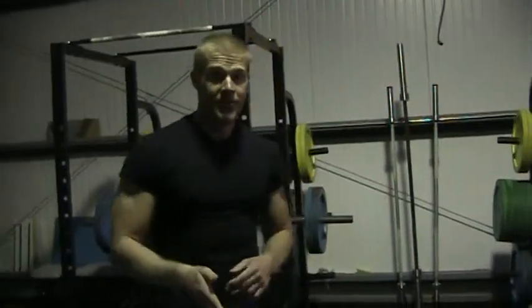Hey guys, I just got done trying a new pull-up circuit and I thought, hey, since I'm already tired why not try another one?